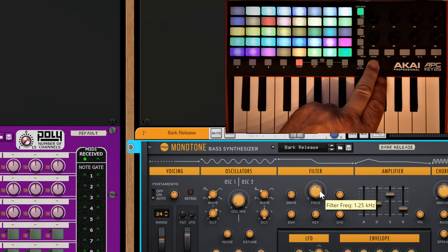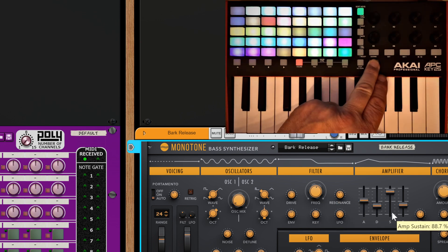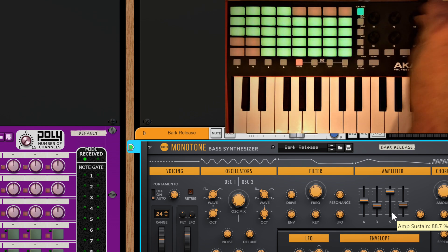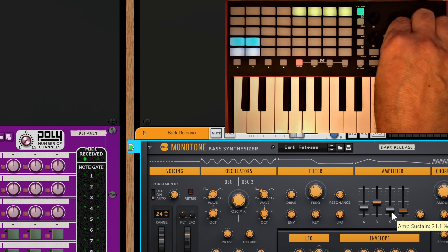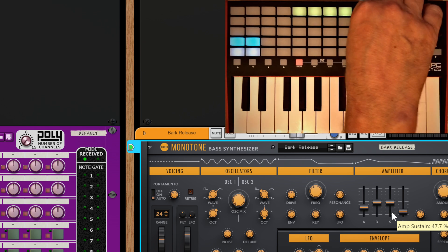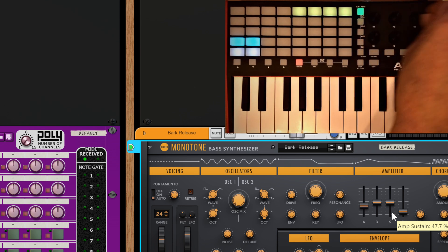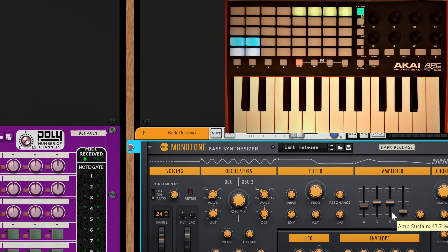I'm going to hold down the special button to put it into party mode. I'll move this control, this control, this control, and this control - doing the ADSR while I'm here. I let go, start twiddling my knobs, and now I've got control. I can control the ADSR, drive, frequency, resonance, and envelope.